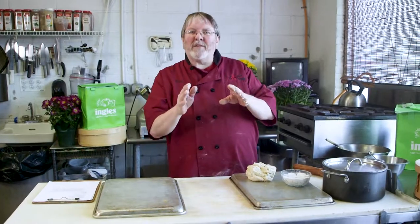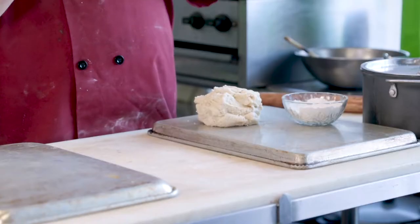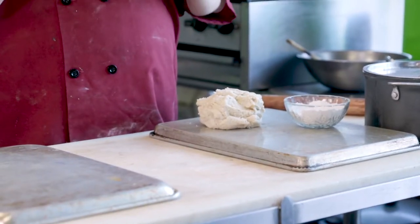Hey, this is Chef Bruce Brown from Bruce's Fabulous Foods in downtown Marion, North Carolina. Just want to pass along a little kitchen tip for you to make our homemade shortcakes.